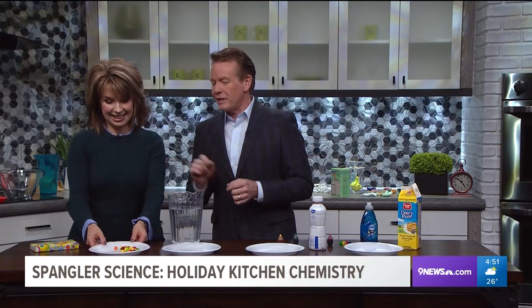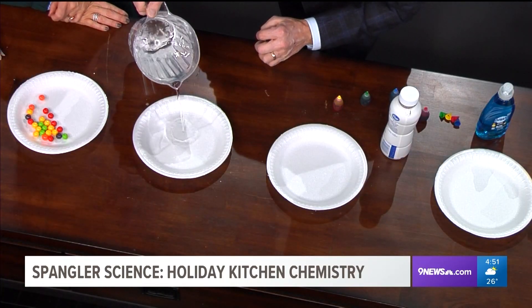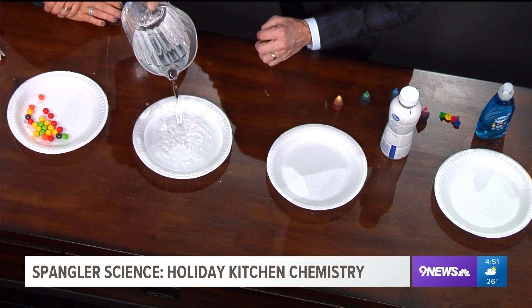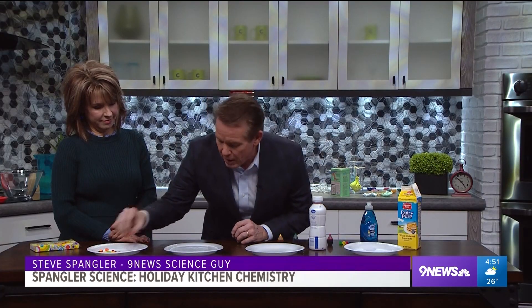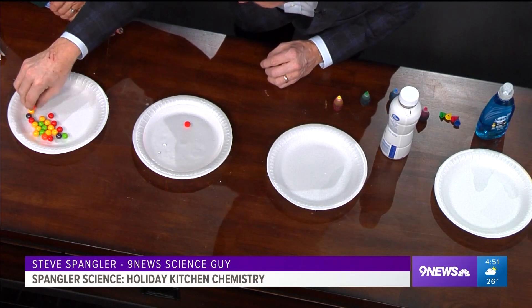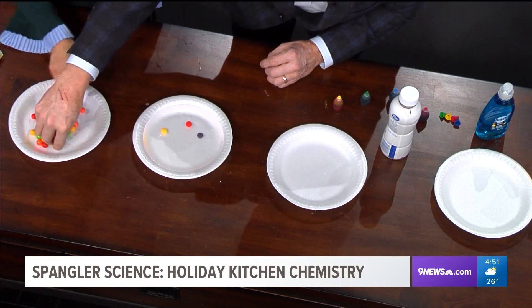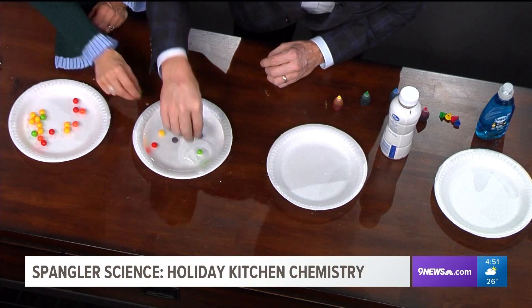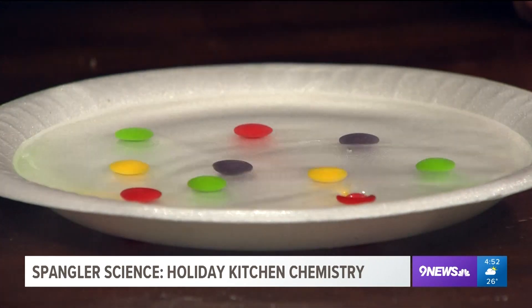Color science — watch, we're using Gobstoppers. In this plate right here, we just put some water, plain old water. Now watch what we're gonna do — just gonna take the Gobstoppers and drop them in the water. Go ahead, Kim, do it with me. Just drop them in, we're gonna make a little pattern, maybe a little circle. The circle turned into modern art, which is perfectly fine. Let that kind of go and do its thing.